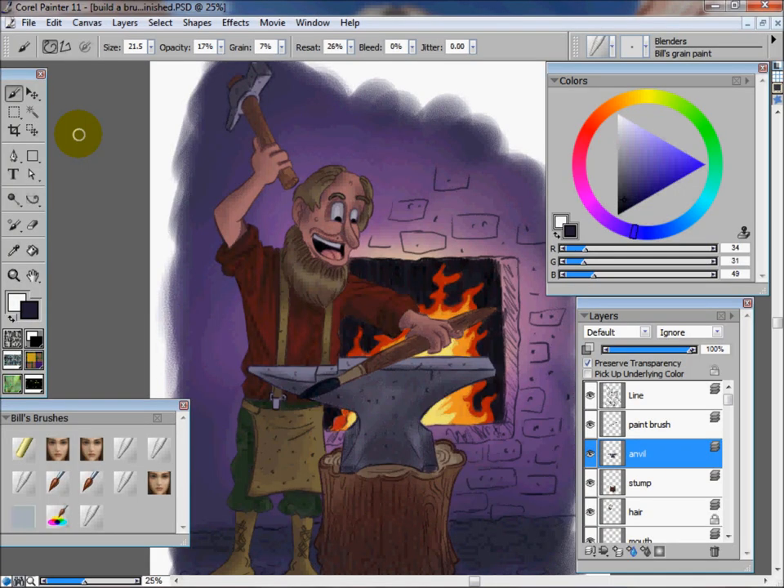Hello, my name is William Palacio. I'm a freelance illustrator and children's book artist, and today we're going to go on to part four of my How to Paint Cartoon in Corel Painter series.